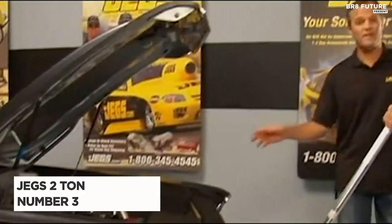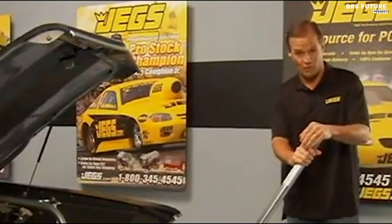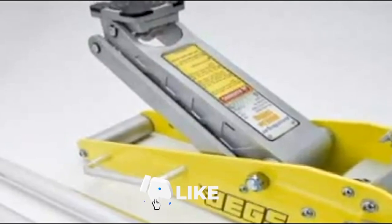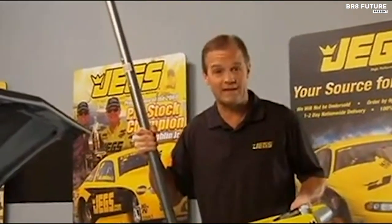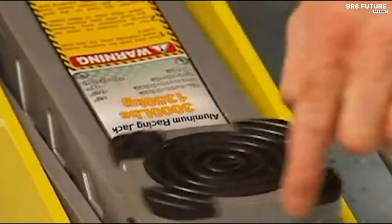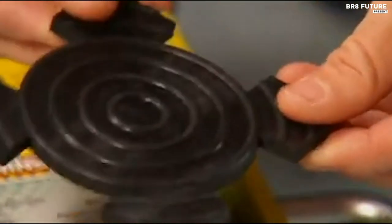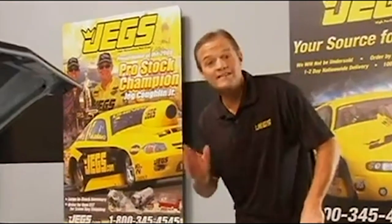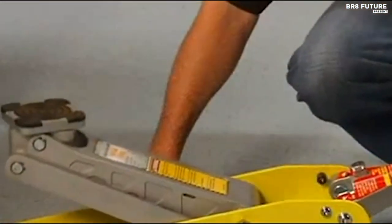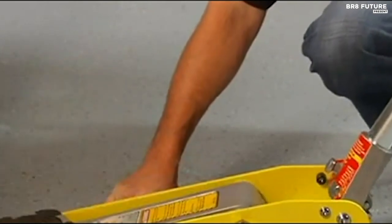Meet the JEGS Low Profile 2-ton aluminum floor jack, a masterpiece of automotive innovation that adds a touch of emotion to every repair job. Crafted with lightweight aluminum, this jack is your trusty companion in the garage, making even the toughest tasks feel like a breeze. Its low-profile design lifts your vehicle from 3.5 to 19.25 inches, ensuring you can work on it with grace. The 360-degree rotating saddle allows for seamless movement under your vehicle, and the rubber lift pad protects delicate surfaces from harm.